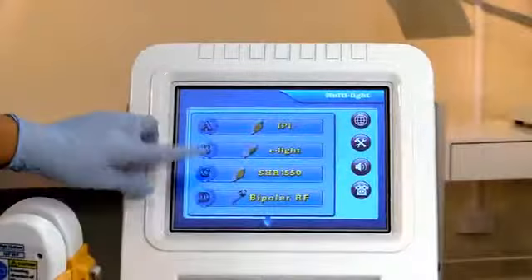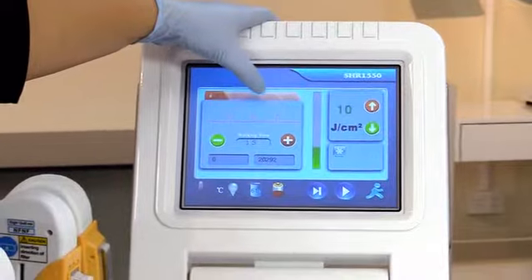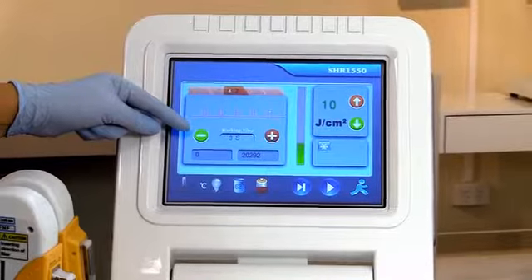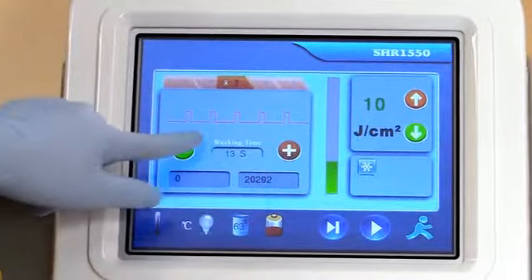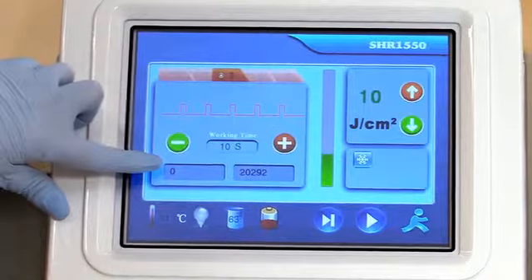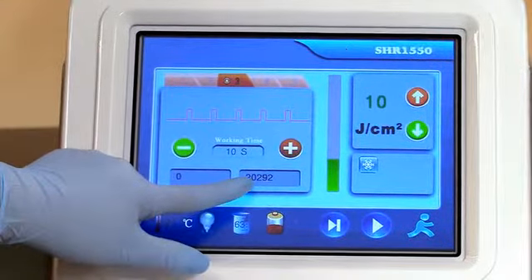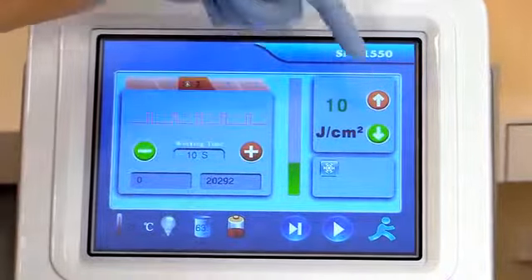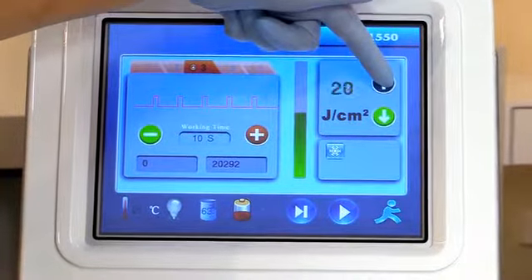Make sure you put in your settings: select your skin type initially, then your working time — usually 1 second per pass. For legs you'll need 10 passes, so that's set to 10 seconds. The screen tells you how many flushes you've performed in this treatment, and how many flushes the machine has performed throughout its life. Select your joules — for skin type 3 you'll be performing 27 joules.